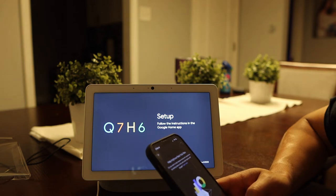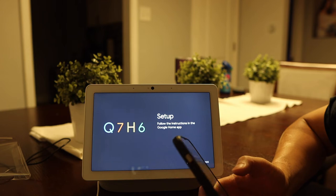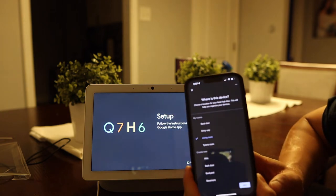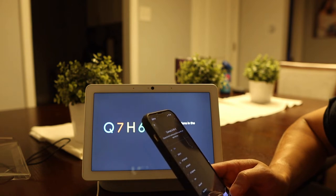It says Help Improve Nest Max — I'm in. I'm setting the location to living room. Simple prompts. Now I'm connecting to the Wi-Fi.